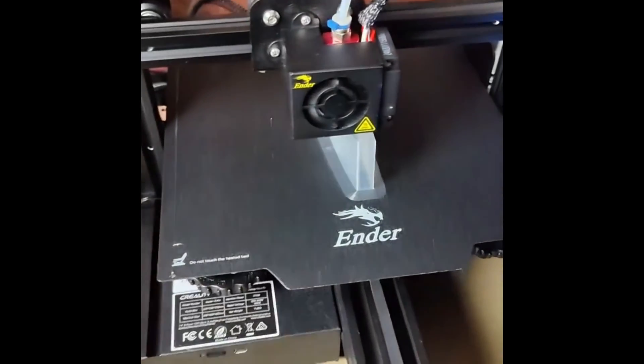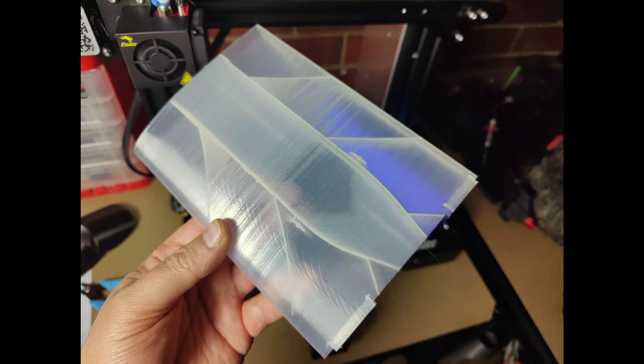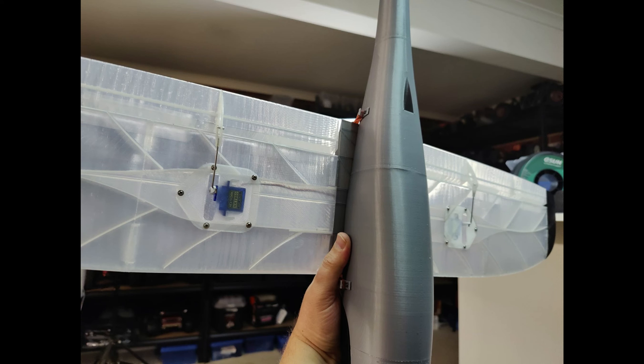And as you can see here, eventually it all started to come together. Once I had my settings right, the prints actually came out really, really well, and then of course you start assembling everything and it just all works very nicely. It's a really nice aircraft to print.